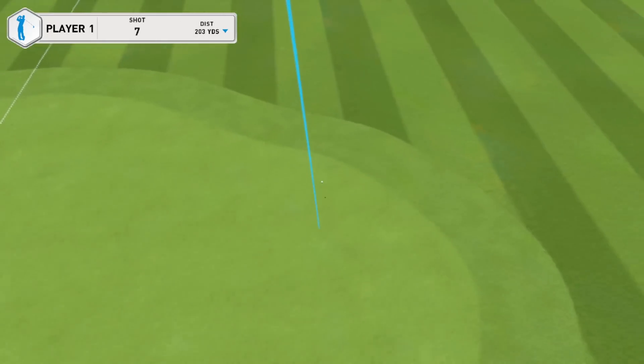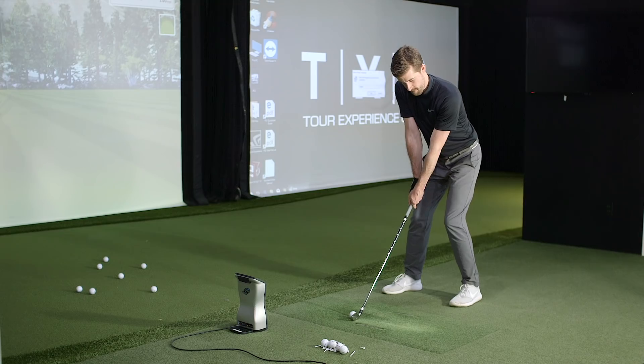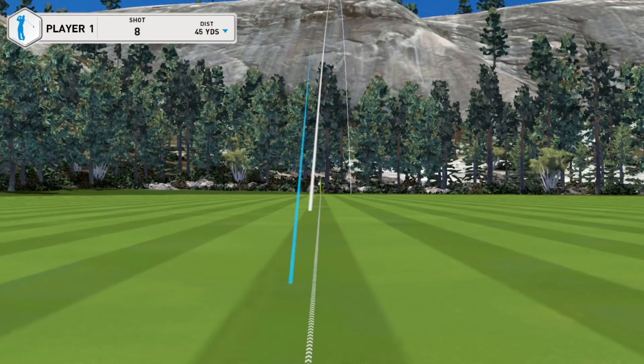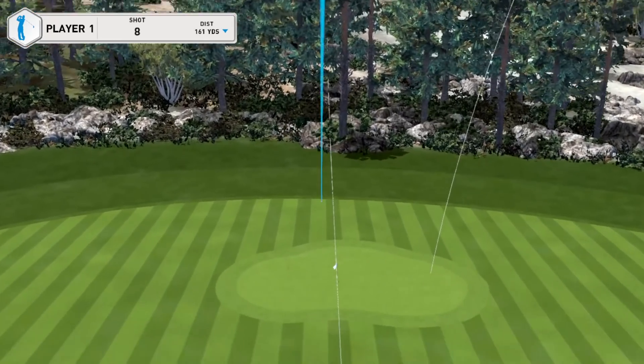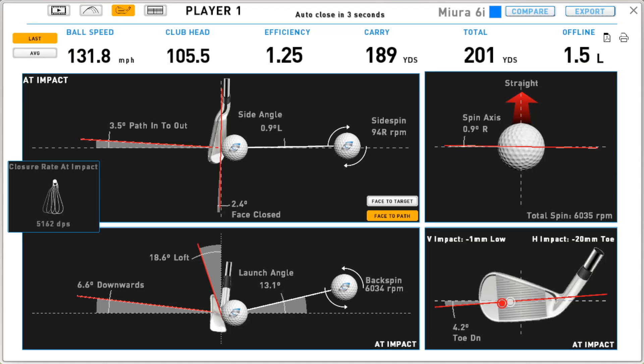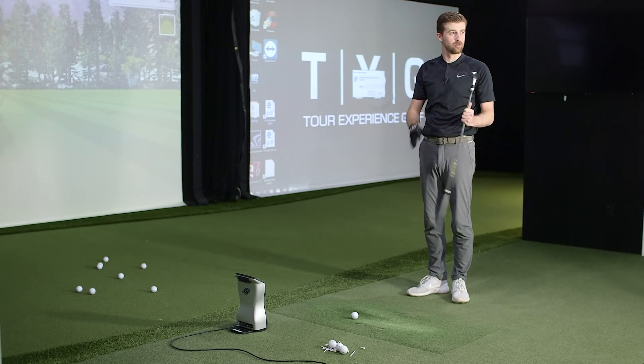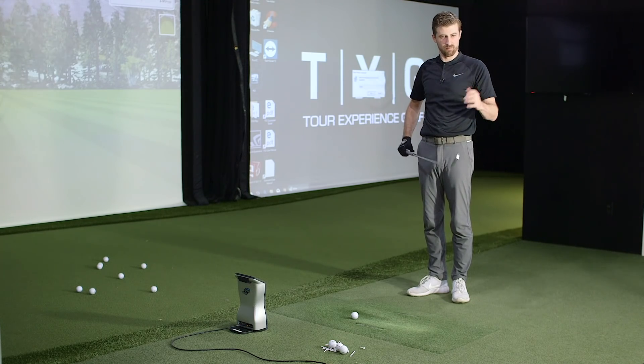First Mura shot — pretty good strike, maybe just closed the face a hair. Second shot — quite a bit on the toe. It'll be really interesting to compare that shot to the extreme toe strike with the Ping — one millimeter low, 20 millimeters toe — and look at the ball flight characteristics of each. Feel-wise, the mishit felt much more severe with the Mura, much more club twist and deflection.